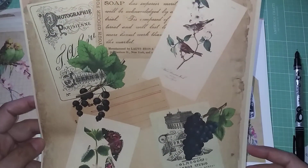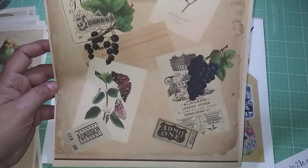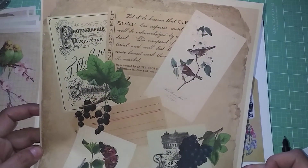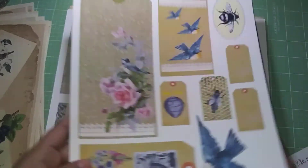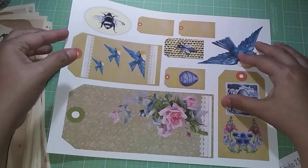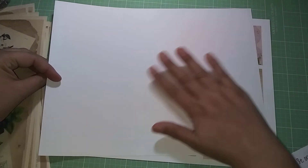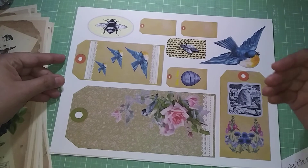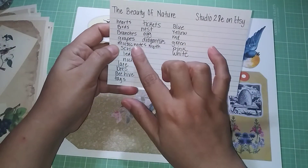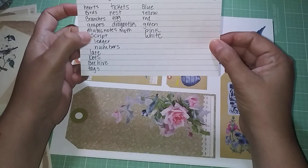And then this one here — see it has tickets. I wrote that down. And I do see what I thought was a butterfly, but no — they're moths right here. The grapes, the tickets. Then this is the ephemera — this one is printed on white, on 110-pound cardstock, because that's what I have. I printed it on the cardstock because it's thicker. The back is white of course, but I'll either ink it up, do some stenciling, or glue it. Since I see script and music notes, I can use some vintage music paper and glue it to the back of the tags.